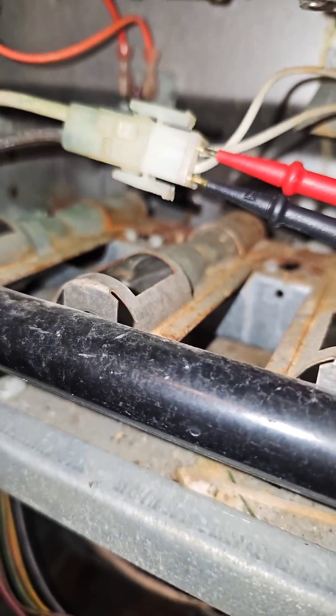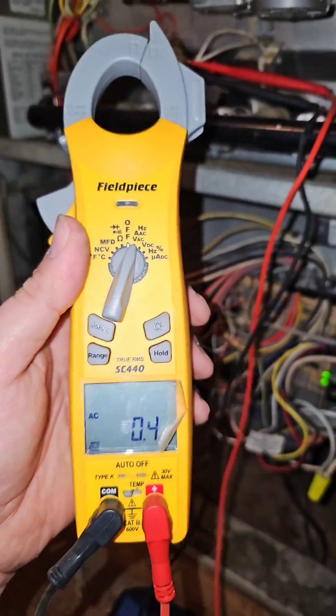We're going to take and measure the power going to the hot surface igniter with our meter leads right there. Put your meter on volts AC and wait for the board to click.